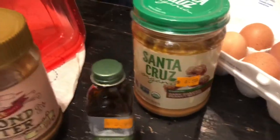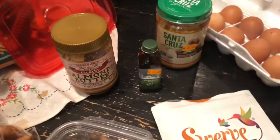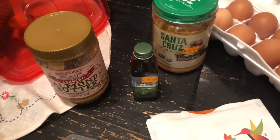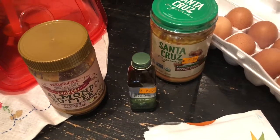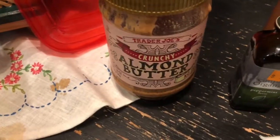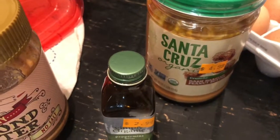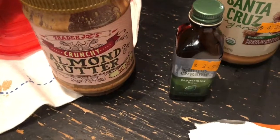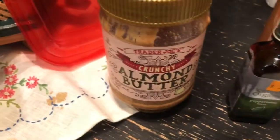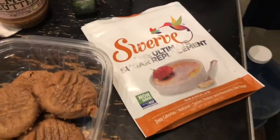I decided to do both peanut butter cookies and almond butter cookies. There are four in our family — my kids and I can have peanut butter, but my girlfriend Heidi cannot. She's kind of allergic to peanuts — not a bad allergy, it just doesn't agree with her. So she does almond butter, so I made her a bunch of almond butter ones.